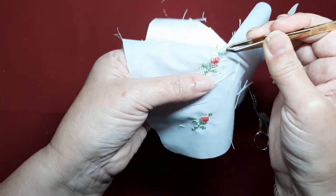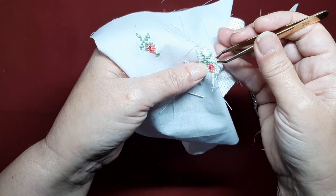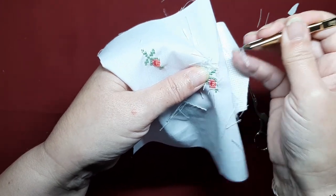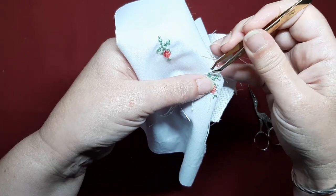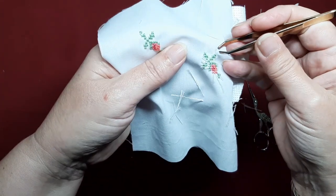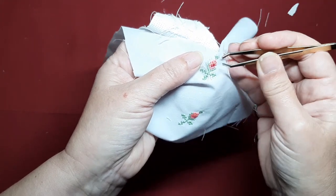Si alguno se os queda como este, que queda enganchado, no tiréis. Dais la vuelta y lo coges por el otro extremo. Porque a veces con el mismo hilo de bordar podemos pisar sin darnos cuenta el hilo de la trama y nos quedan enganchados. Pero mirad, ¿veis? Queda perfecto.